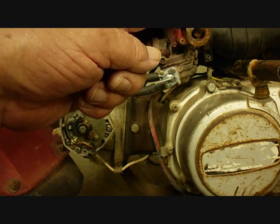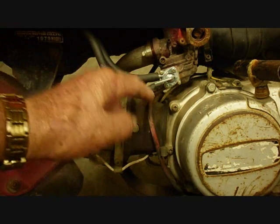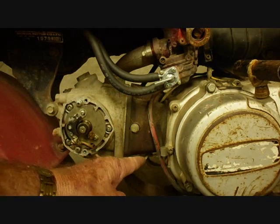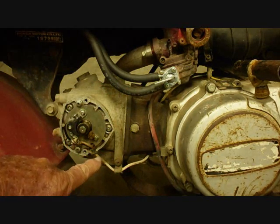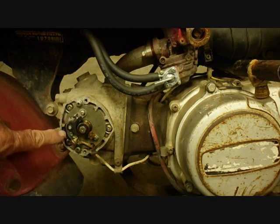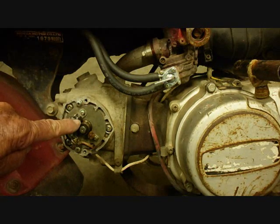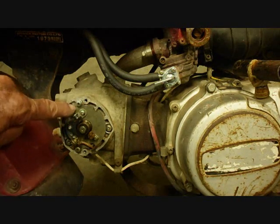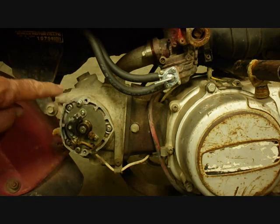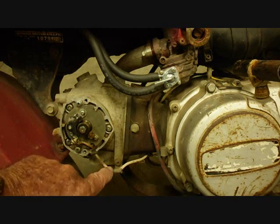First it splits off — one wire goes down here, comes out of the bottom of the frame, goes through the cylinder, comes out here, and then it goes into the points around this little band here to this point. When the points are closed, it goes through the points and it grounds. The wire is green and it's inside a white insulator, so what you see is the white really.